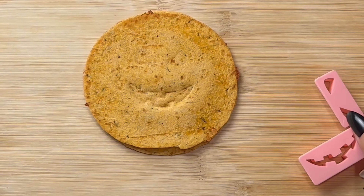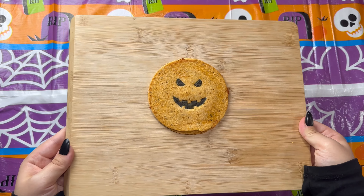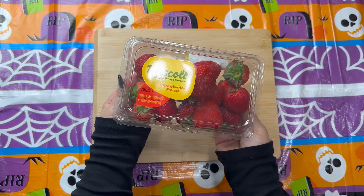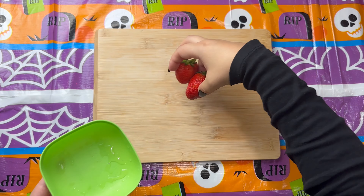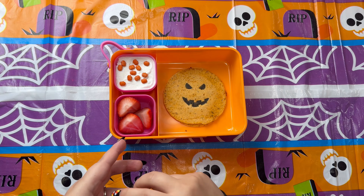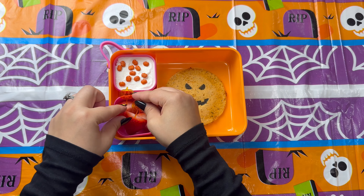Everything you see in today's video I will leave linked for you down in the description box below. Once I was done outlining and shading it all in, I absolutely love the way it turned out — really cute and I know my daughter is going to love it. For the next side I'm adding in some strawberries cut up into that pink container that came with it. If anyone has tips to keep strawberries fresher for longer, let me know below. I'm also adding some pumpkin food picks into the strawberries to add to the pumpkin theme.